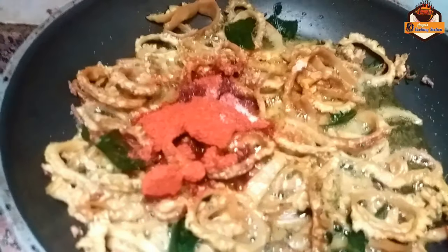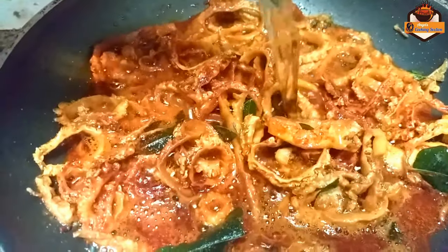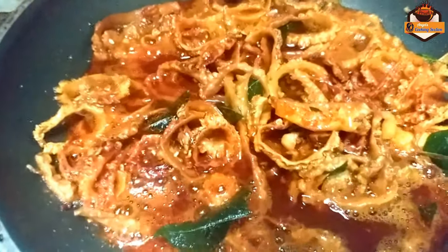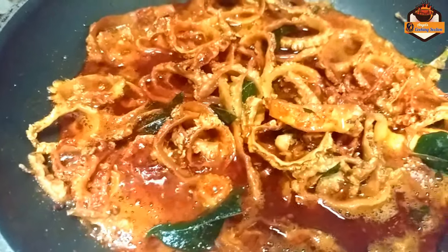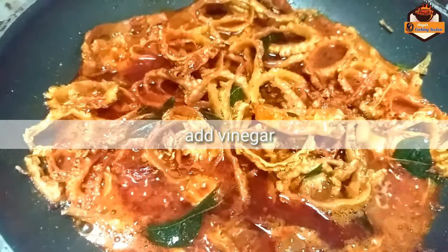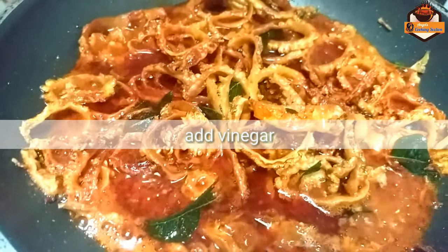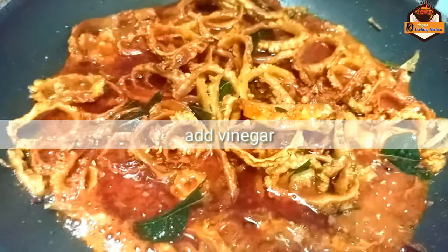We'll be able to use a very little grapevine. Now I'm going to add a tablespoon of vinegar. Then let's put the vinegar in. I will add this to the vinegar. I will add the vinegar.